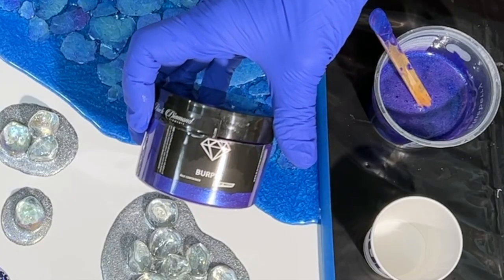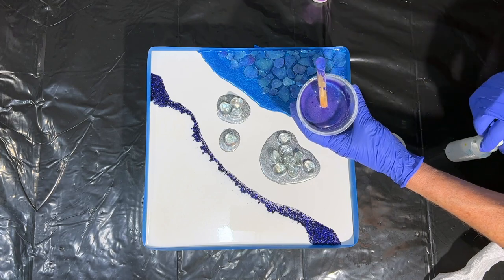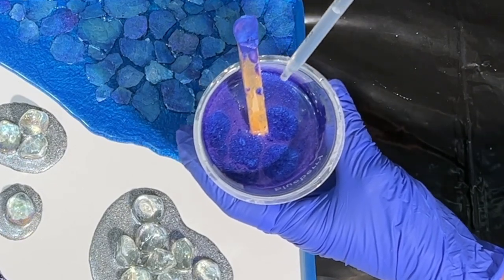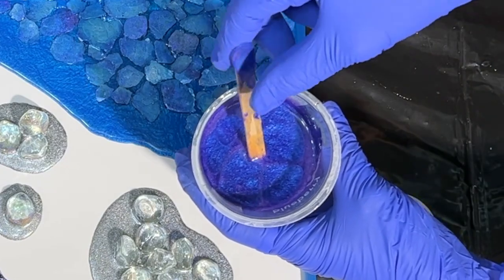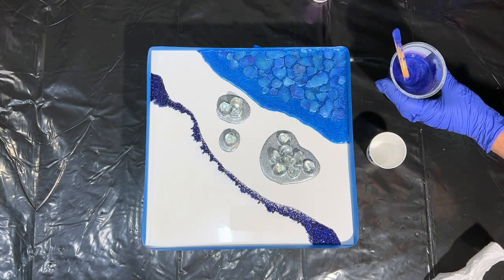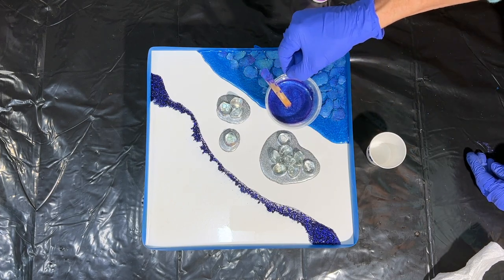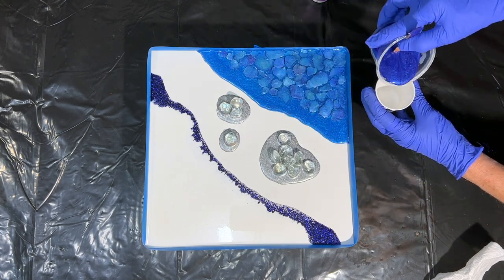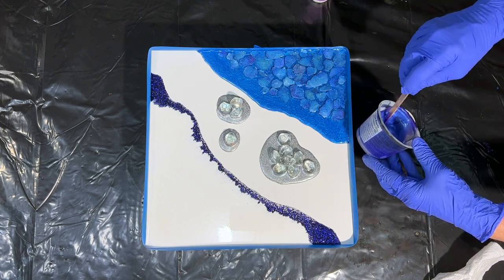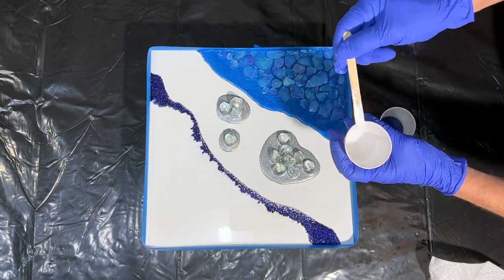I'm going to bring in some Black Diamond mica powder pigments — this is their Burple. I stirred my resin very quickly so there are quite a few bubbles. I'm dropping a few drops of 99% alcohol on there; it's going to help pop the bubbles and give me some nice effects — it helps the mica powder lift up a little to the surface. That's one of the little secrets I like to share. I put the resin into a small paper Dixie cup with no wax, and then you can pinch and make a little spout.